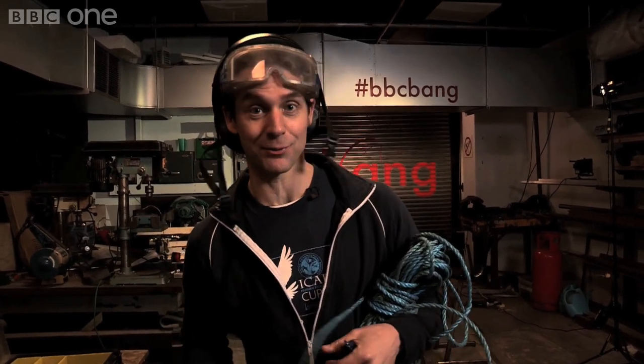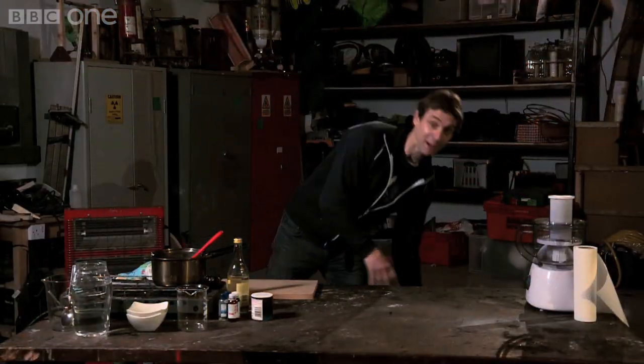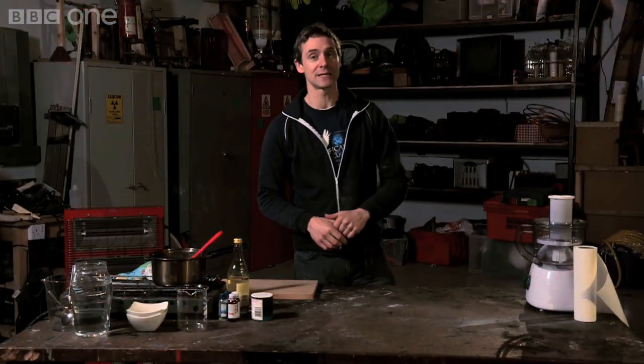Although we make almost all our plastics from crude oil, it's not the only stuff we can make plastic from. The very first plastics were made from natural materials before we moved into petrochemicals, and now a great deal of research is going back into these bioplastics.